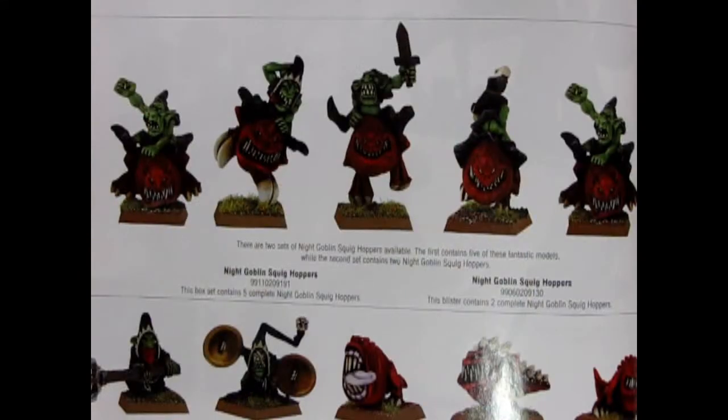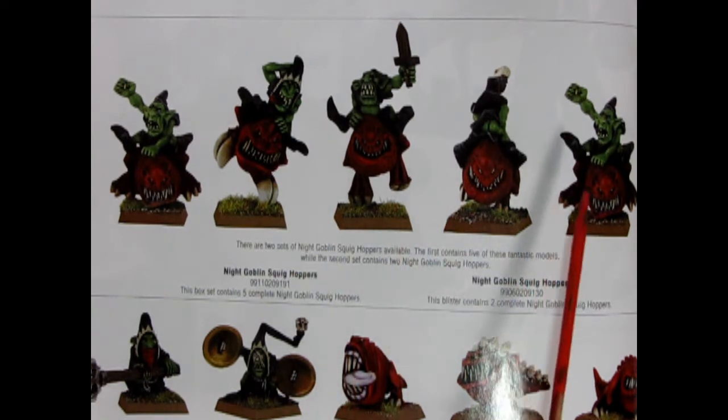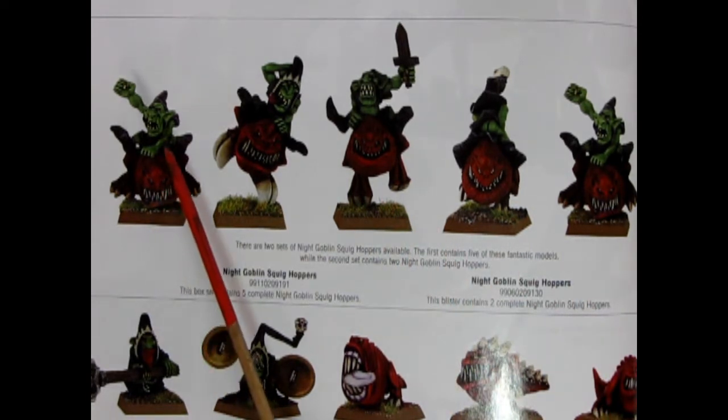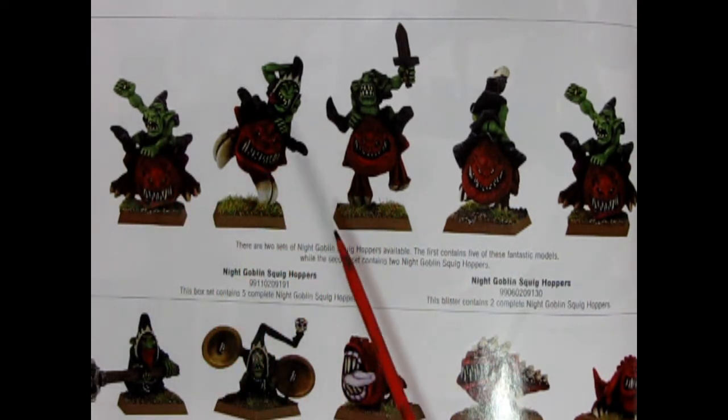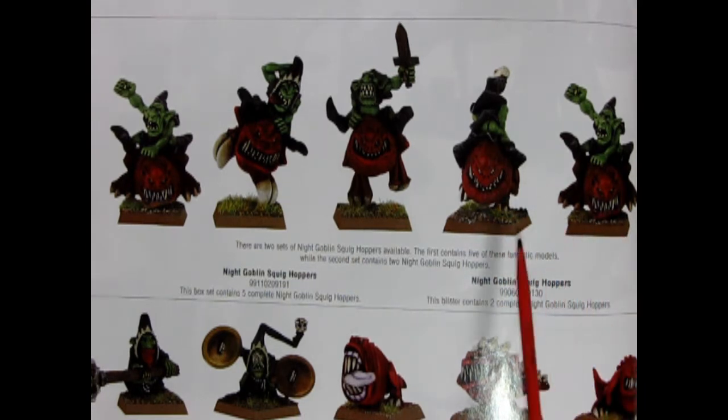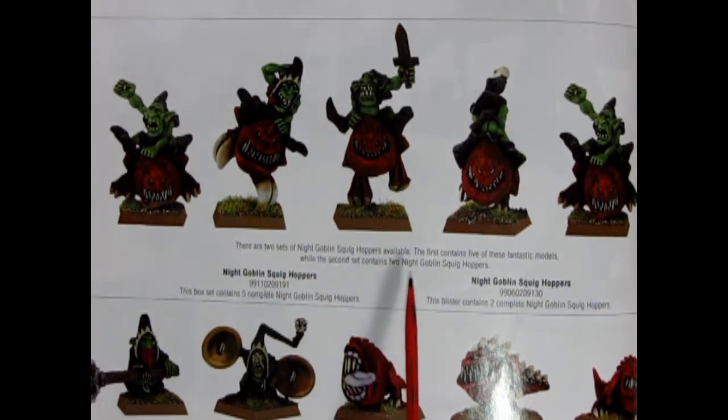So now without further ado let's hop right to it and check out the original Squighoppers from Games Workshop. A very long time ago, at least before 2008, there were these great sets of Night Goblin Squighoppers that came out from Games Workshop. These were white metal models which were later brought out as Citadel Finecast using resin. It says here there are two sets of Night Goblin Squighoppers available.